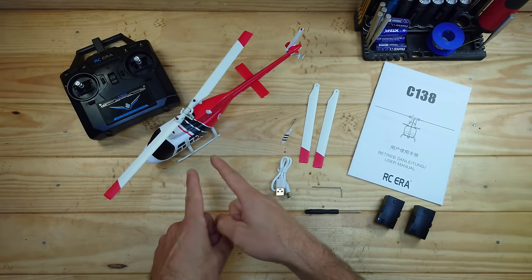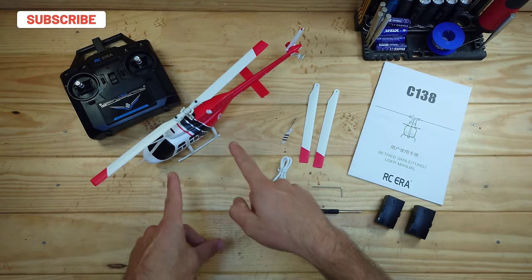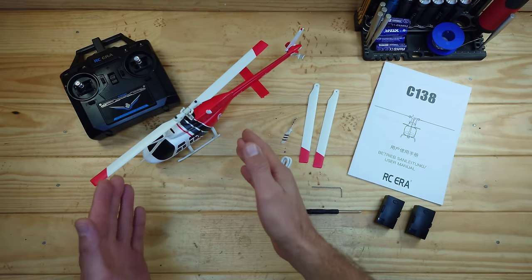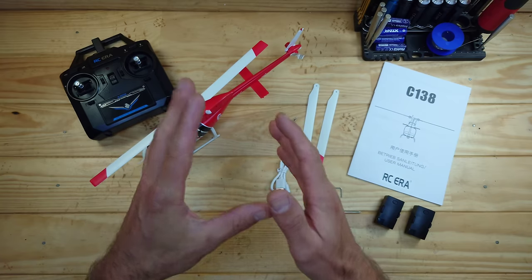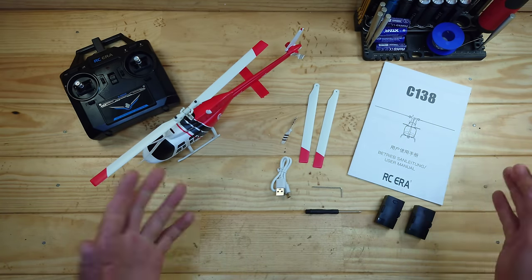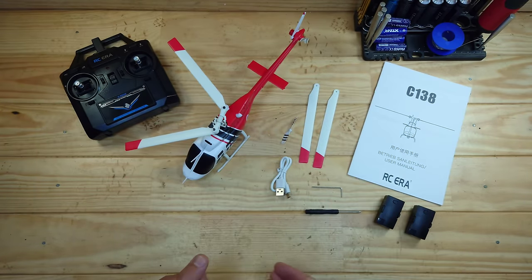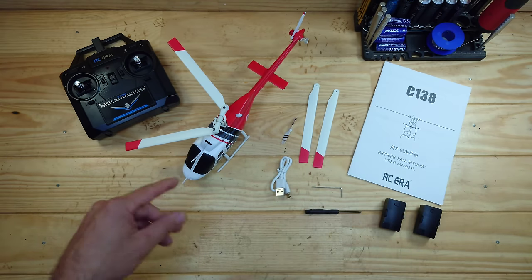Yes, we've got a helicopter this time! As you know, normally I drive only RC cars, and this is the first helicopter that I own. So maybe we're going to crash this thing, or maybe I'm capable of flying it — but I'm really looking forward to it. This is an RC helicopter made by RC Era, model C138. Inside the box came the helicopter, the transmitter, some spare props, a USB cable, some tools, and it came with two batteries, which I really like.